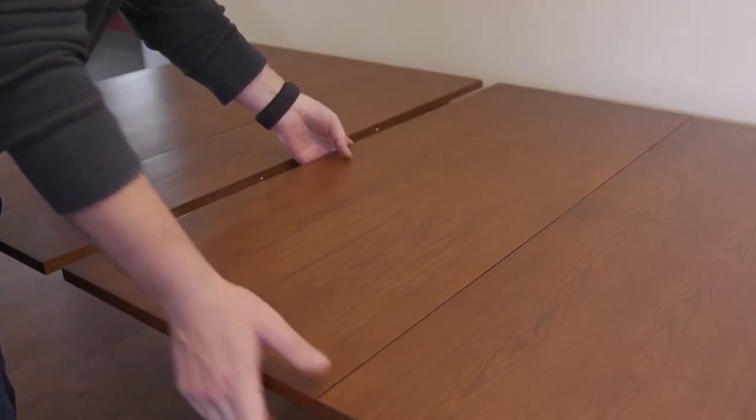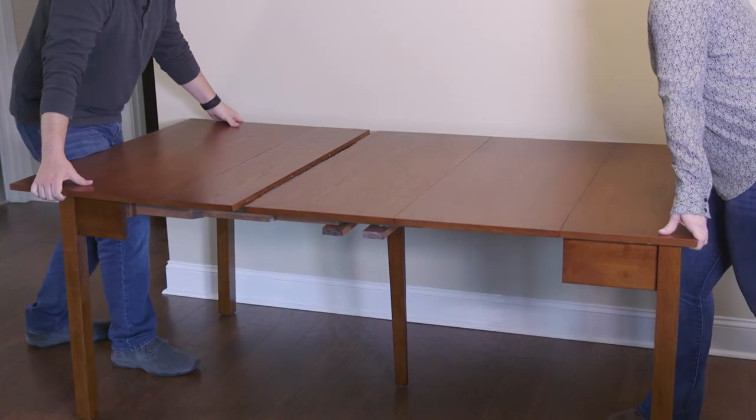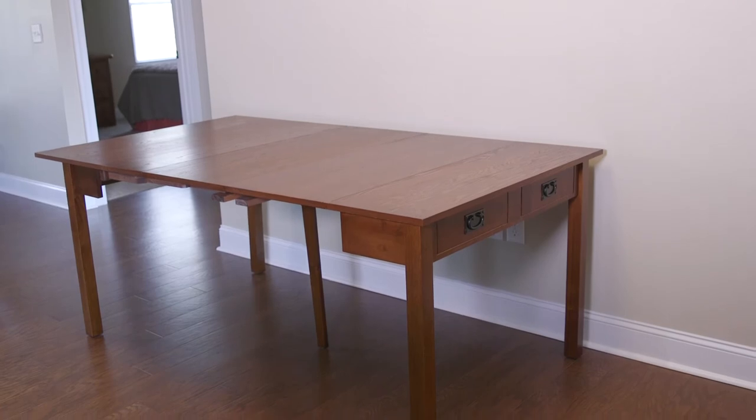Once all the required leaves are in place, stand at the outboard end of the table, lift slightly, and push inward to snug up the leaf joints.